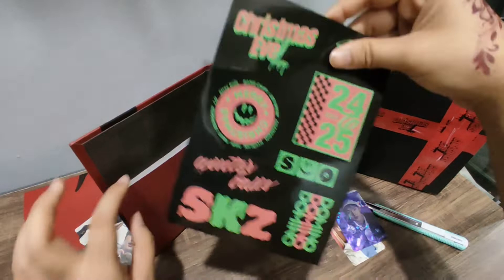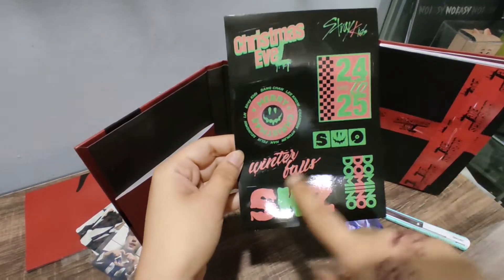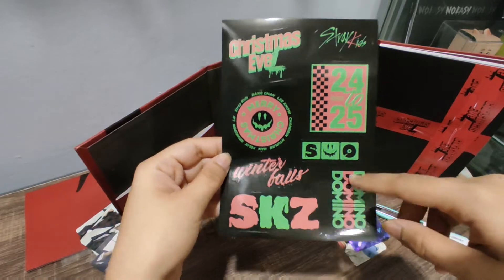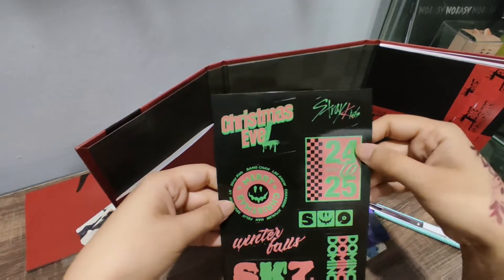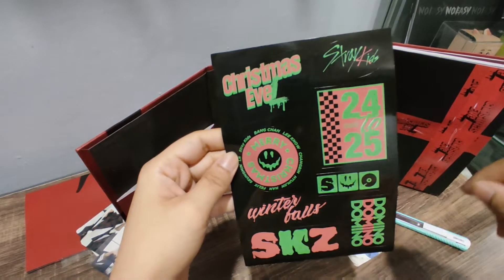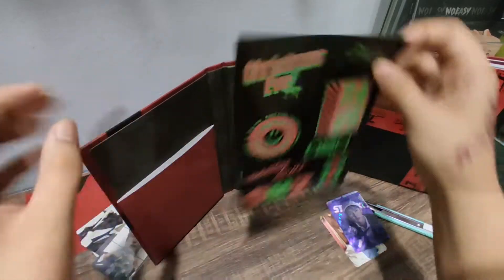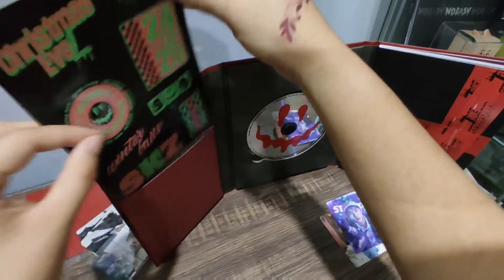I want to put this back — this is stickers. I want to put this back. So: Winter Falls, Kids, Domino, Table 25, Christmas Evil, Merry Christmas, S.O. — not sure what it stands for. Anyways.